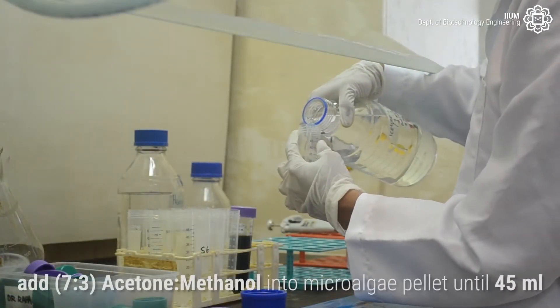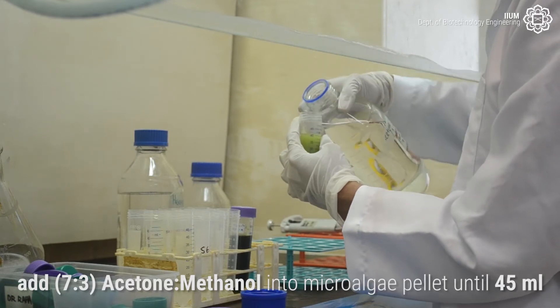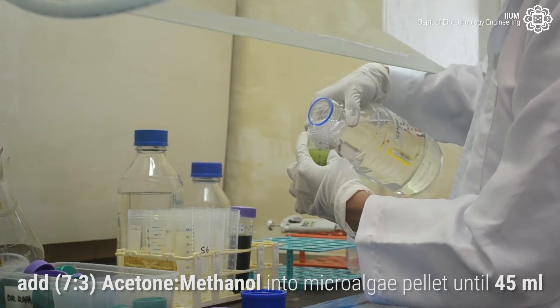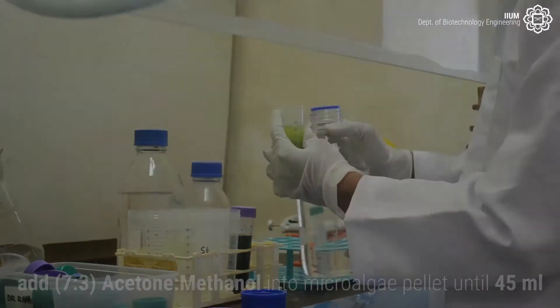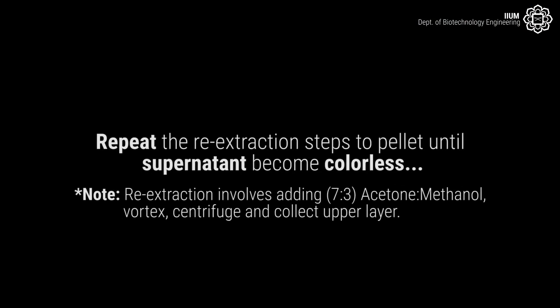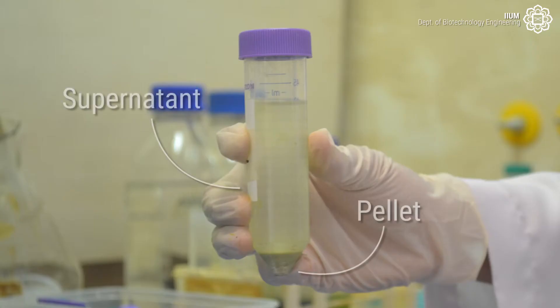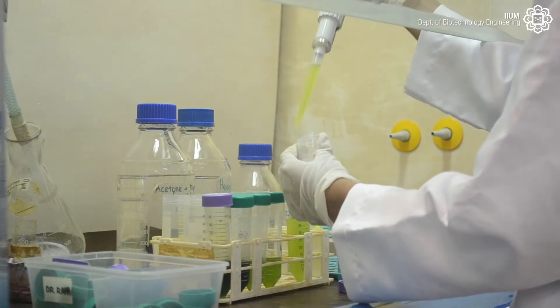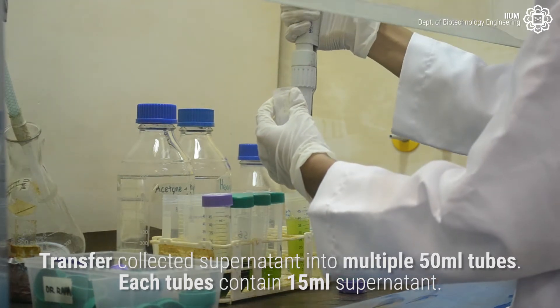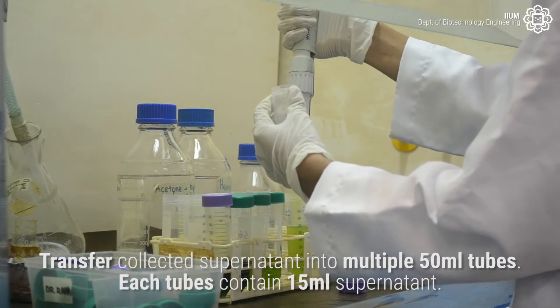Add 7:3 Acetone Methanol into the microalgae pellet until 45 ml. Repeat the re-extraction steps on the pellet until the supernatant becomes colorless. Each tube should contain 15 ml of supernatant.